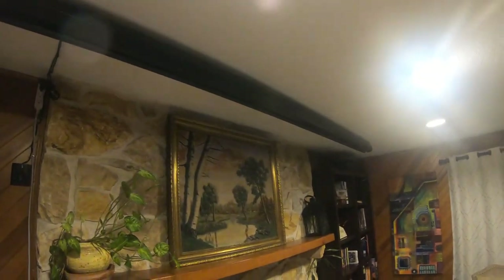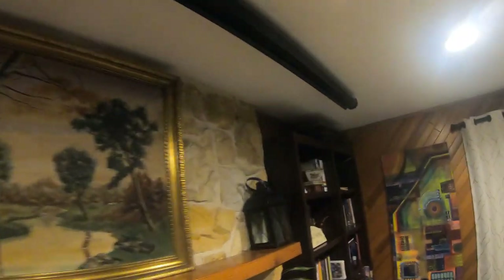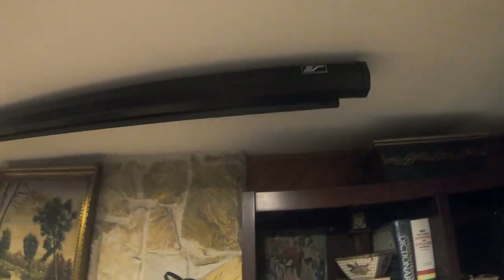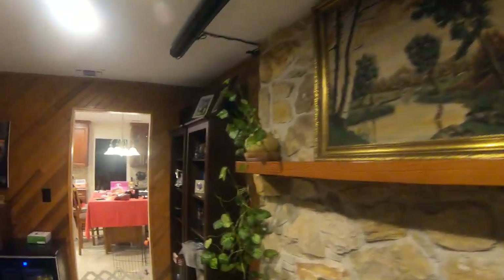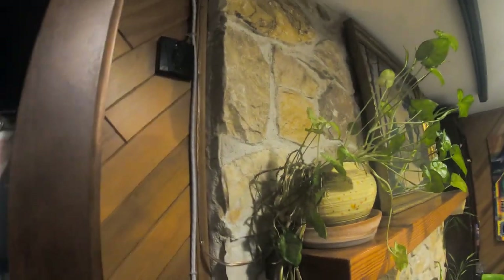Starting off with the projection screen — it's this black one right up here on the wall, on the ceiling. This is an Elite Screens motorized projection screen. This one is about 110 inches diagonal. It's a 16 by 9 ratio screen. I don't really use this remote because I have a smart remote that automatically pulls down the screen.